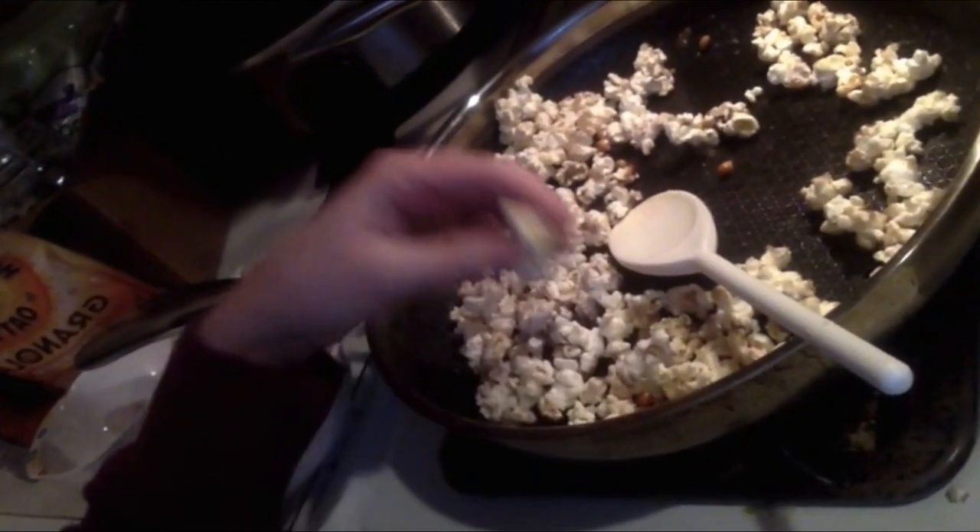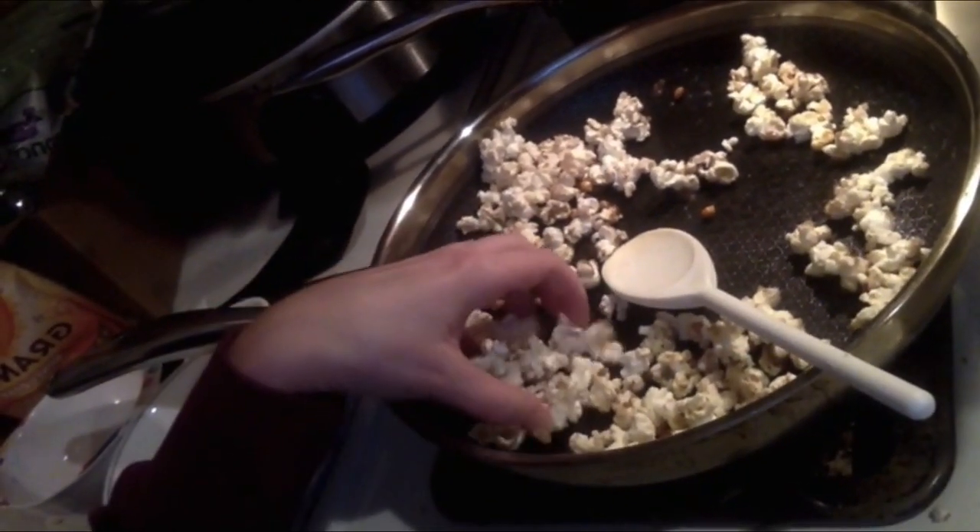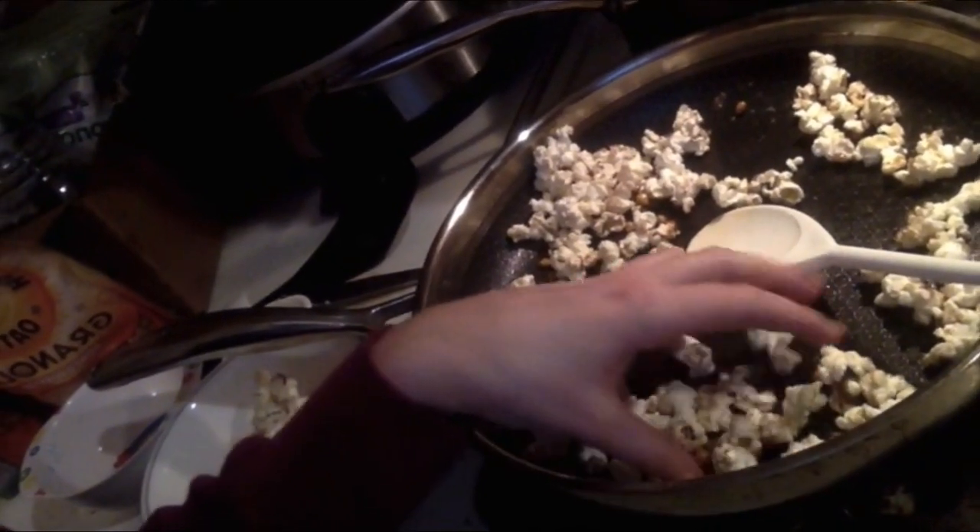Now we're going to get it out of the pan and put it into cereal bowls and try it. I'm going to pick the popcorn out by hand to make sure I don't get any kernels in there, because that would be really terrible. I suppose you could put it through a colander first so all the kernels fall out the bottom. I'm eating this cinnamon sugar popcorn right out of the pan and it is delicious!